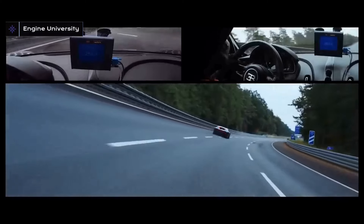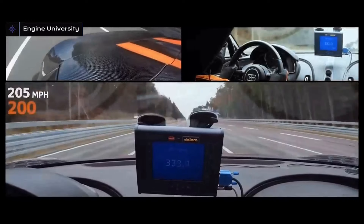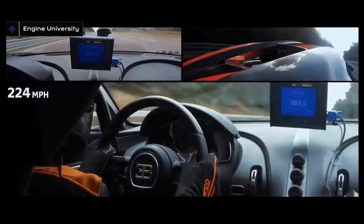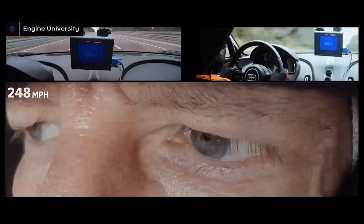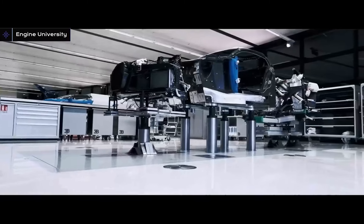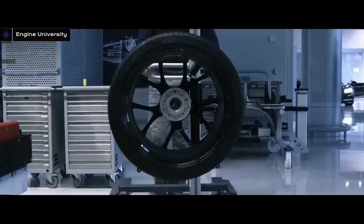When you look at the advantages, the biggest is of course more power and a more balanced engine. With 16 cylinders, the engine works very smoothly and can produce very high amounts of power. Another advantage is that it takes up much less space than an inline 16-cylinder engine — in fact, it has a volume close to a standard V12. We can think of a W16 fitting into a V12 engine's footprint.